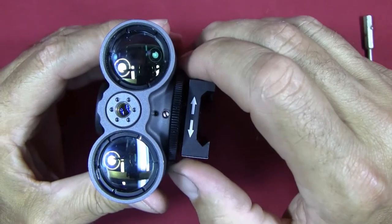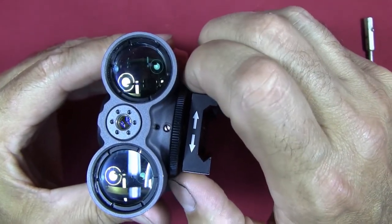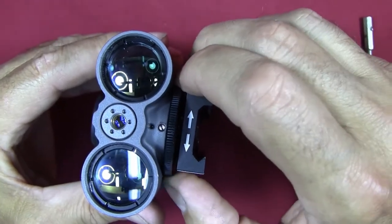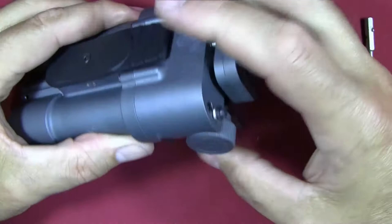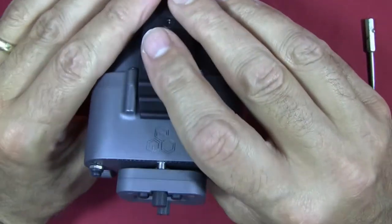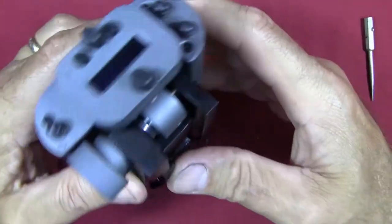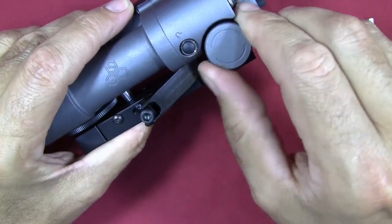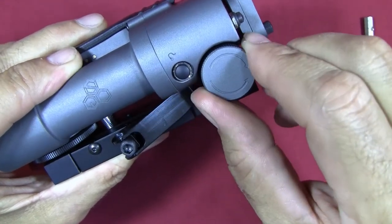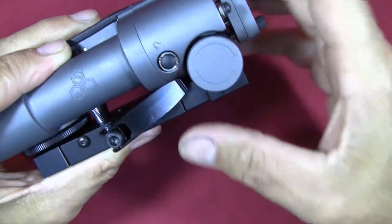If you've got it installed on the side of your rifle, that wheel gives you windage adjustment instead. This front wheel has some really firm resistance — you can turn it without too much issue, but you can hear the clicks while making adjustments. The side knob is a little bit easier to turn, and it's got positive detents, but it doesn't have the same audible clicks — you can barely hear them.